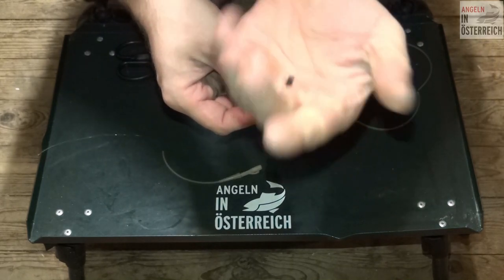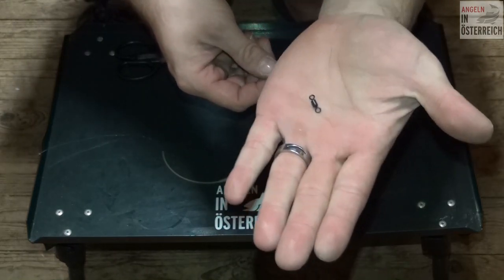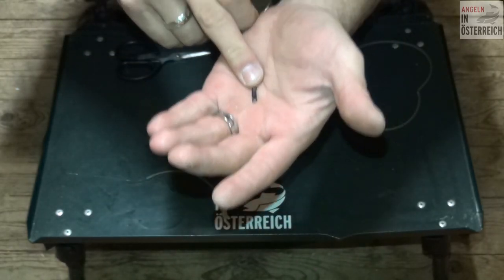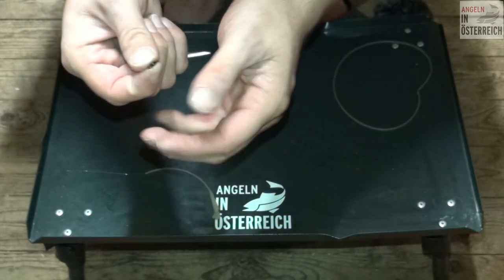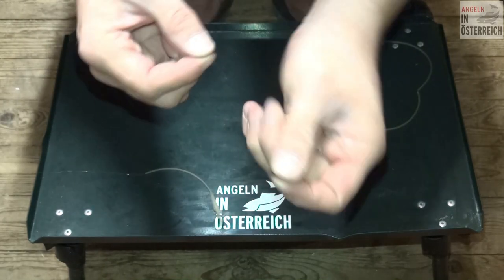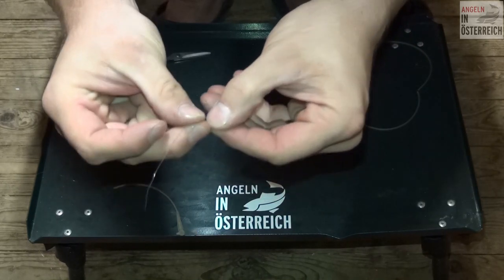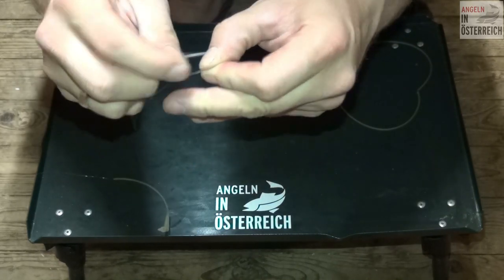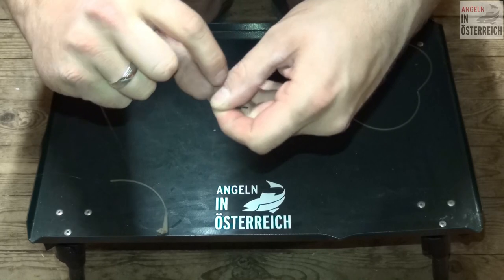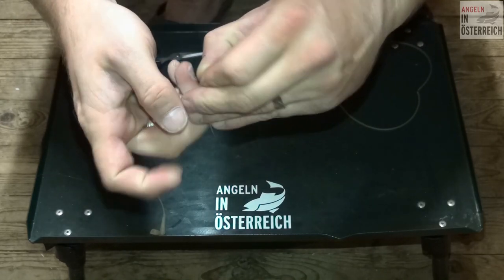Und dann montiere ich mir da meinen Tonnenwirbel. Ihr könnt euch aber auch – zum Beispiel, so mache ich es gerne – einen Karabiner suchen, der das selbe Gerät vom Tonnenwirbel hat. Ich nehme das relativ gerne für das Safety Clip System, weil dann habe ich einen Karabiner und kann immer das Vorfach schön wechseln. Dann macht man da einen Clinch Knoten. Und Freunde, das ist das Wichtigste: der Clinch Knoten im Tonnenwirbel muss wirklich sauber sein – schön gebunden, nichts steht ab, nicht schief. Wenn der nicht sauber ist, rutscht das nachher nicht richtig in das Safety Clip System rein.